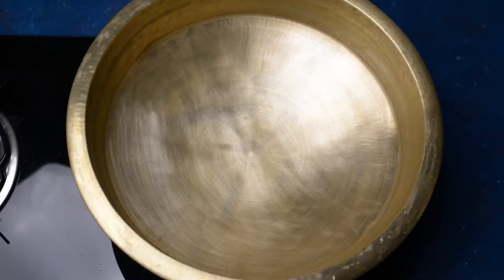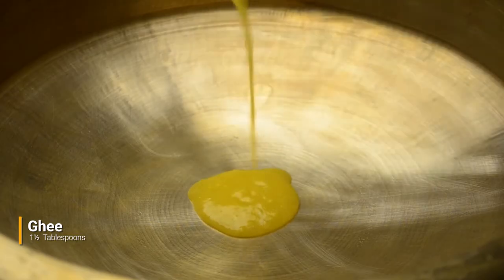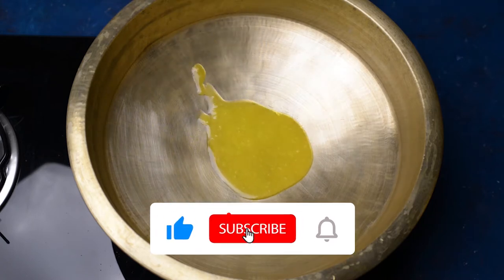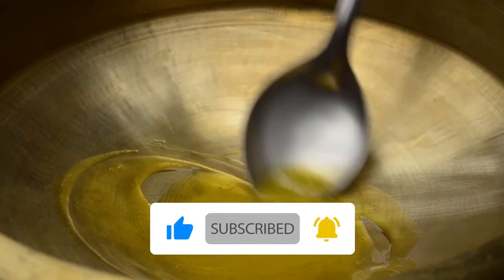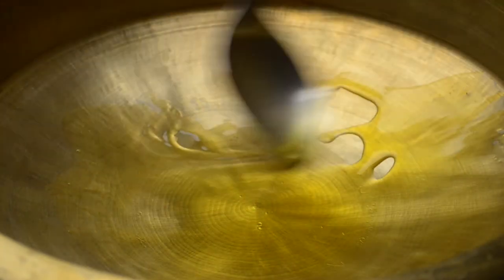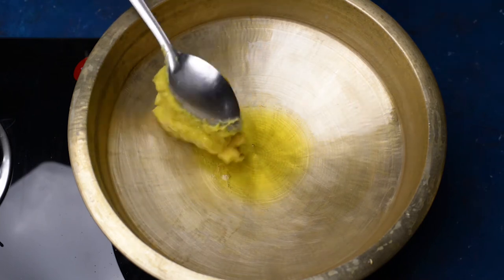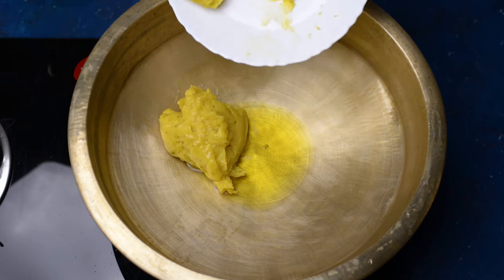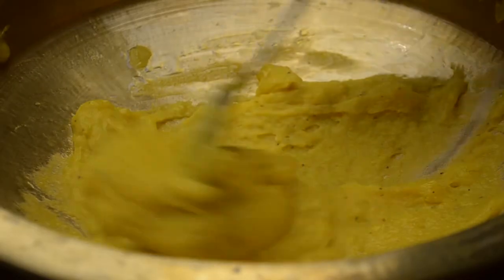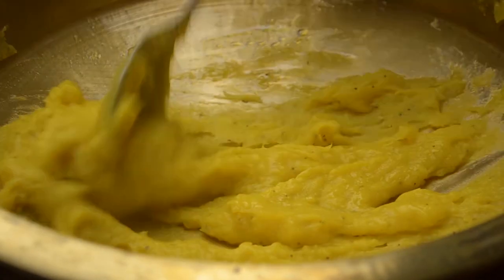In a big vessel or kadhai, we will add around 1 and a half tablespoons of ghee. Once it is hot enough, we will add the banana paste which we prepared earlier into it, and cook this for around 10 minutes. Keep on mixing it, else it will get stuck to the pan.